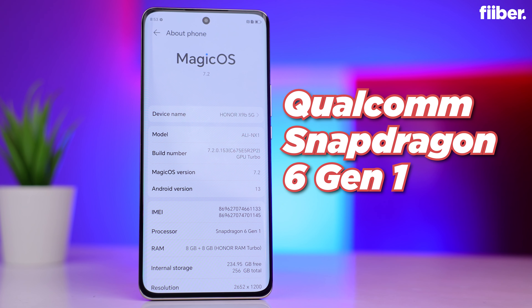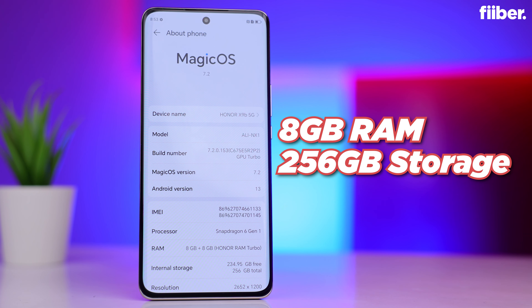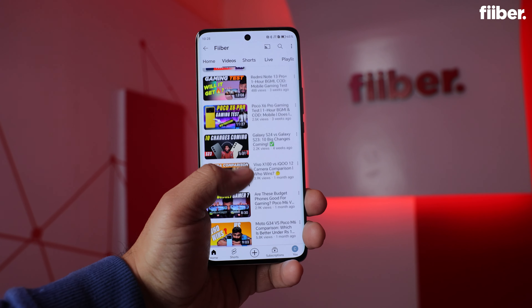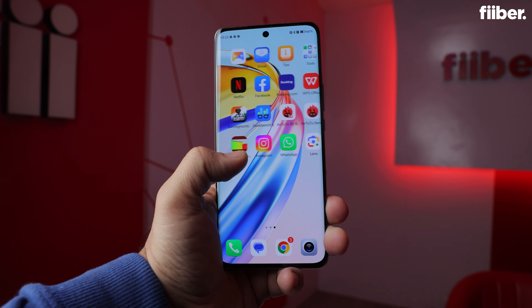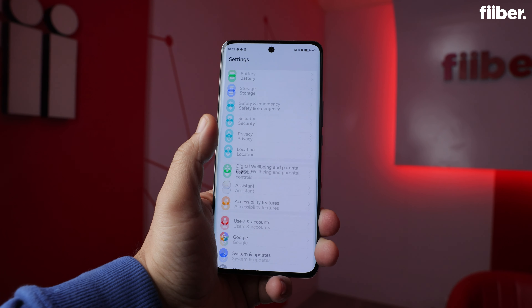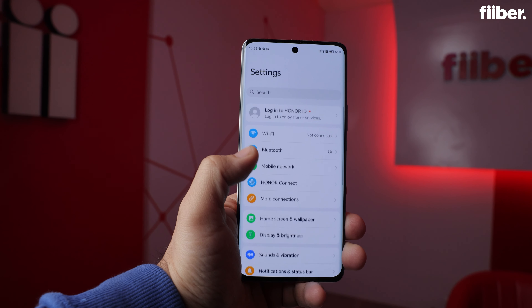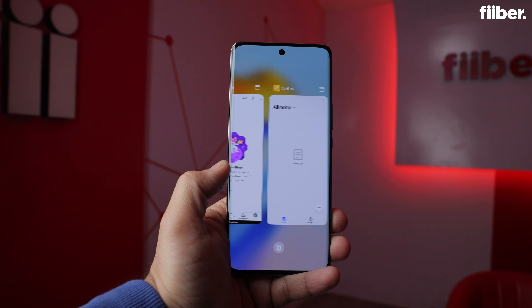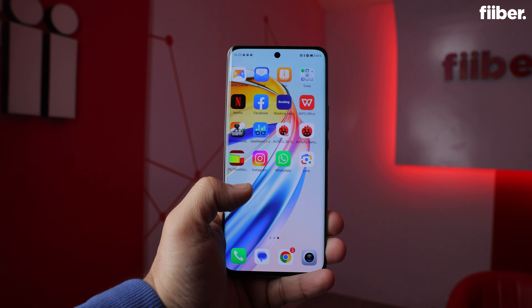The Honor X9B is powered by the Snapdragon 6 Gen 1 processor, which is a gaming chipset. You get 8GB of physical RAM with 8GB of virtual RAM added to the phone. It handles daily tasks with ease. In the few weeks we used the phone, we ran into no trouble with app performance. Multitasking was smooth and the phone never gave up even when playing high-end games.